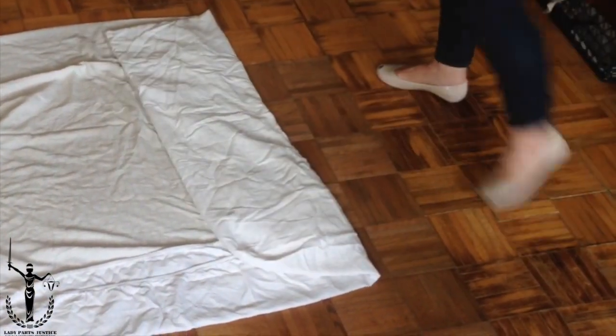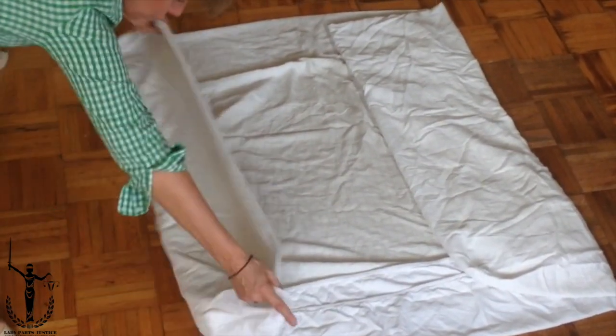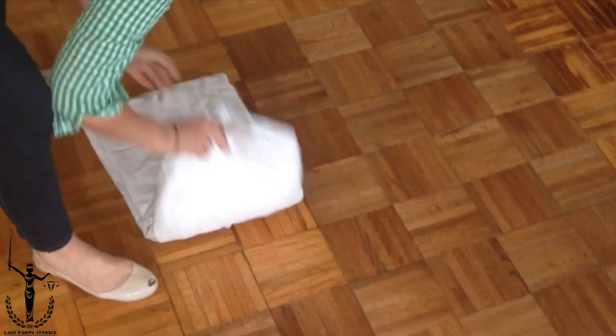Fold it over. Fold it over. Fold it over. Over. Over. Over.